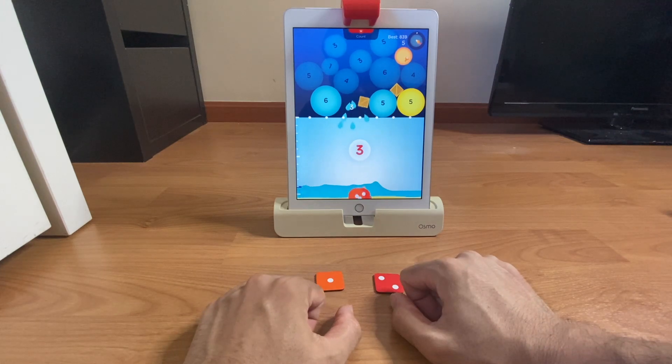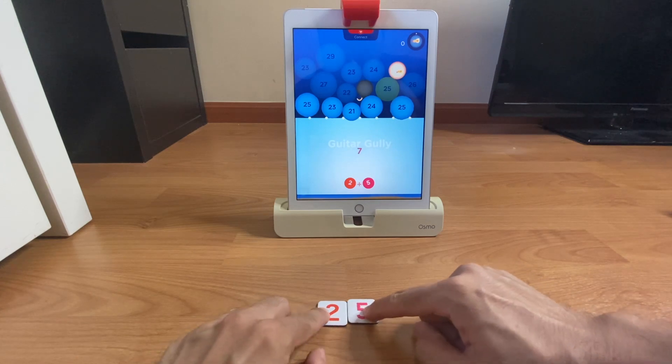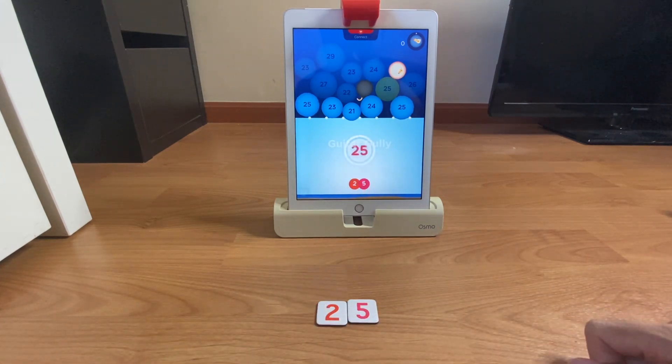There are various levels of difficulty within each app, like in Numbers here, where you could be adding or multiplying tiles together or forming bigger numbers to be used within a sum.